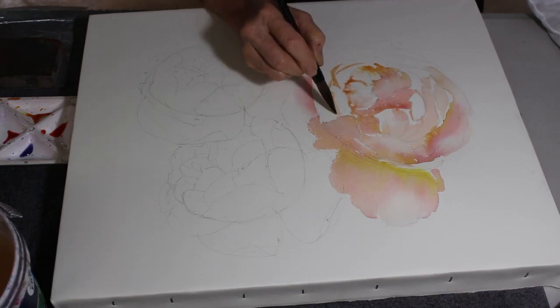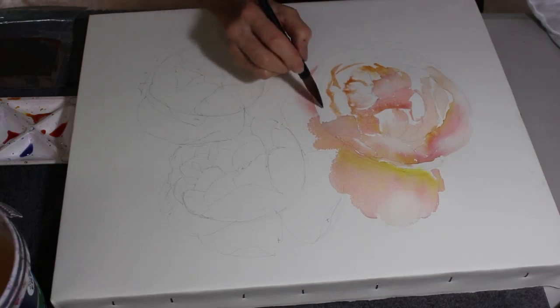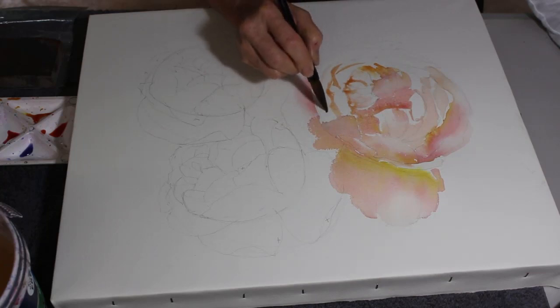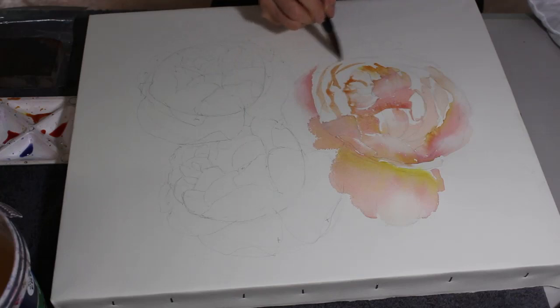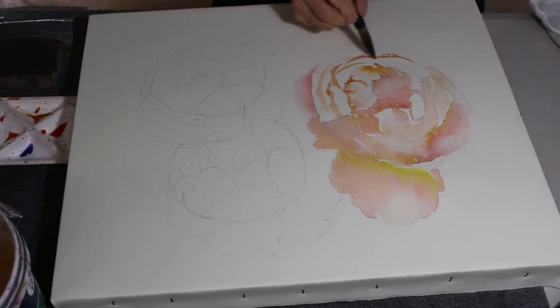I have drawn them in very lightly with pencil, so it's a little bit hard to see. With any pencil marks that show, all you need to do is get an eraser and when the paint is completely dry - and I do mean completely dry - lightly go over it and the graphite from your pencil will actually rub off even if it's underneath watercolor.